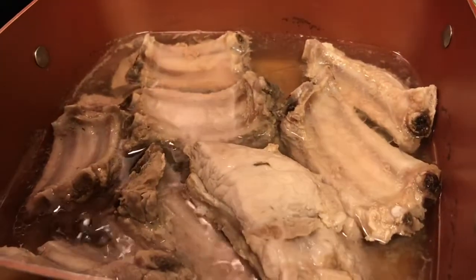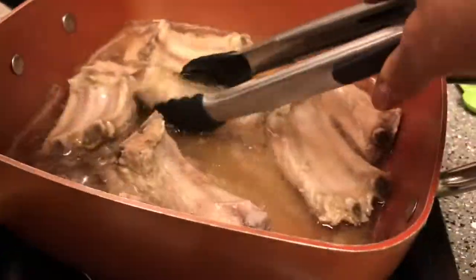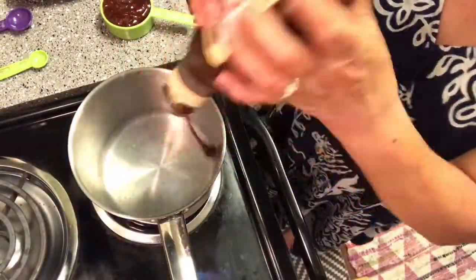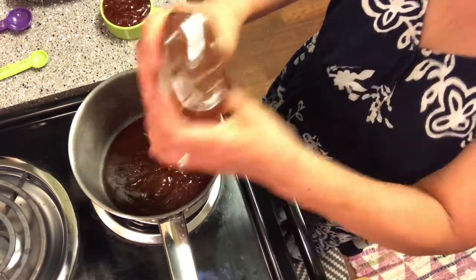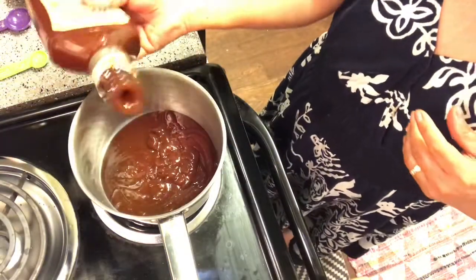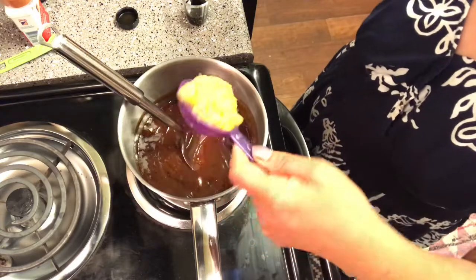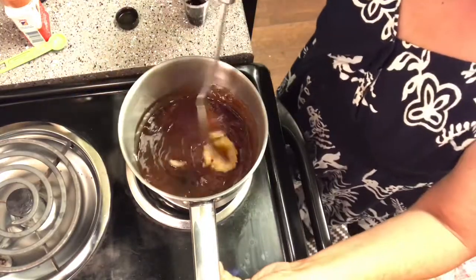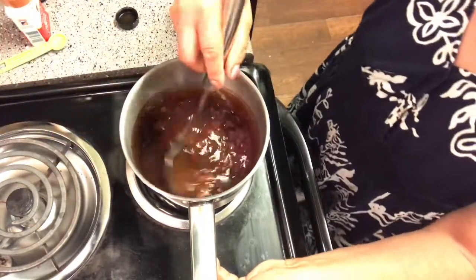Okay, so now I can take this out from the pot and I will put all the ingredients here in one part. The fig jam, one and a half — and I forgot my garlic, one full tablespoon of garlic.